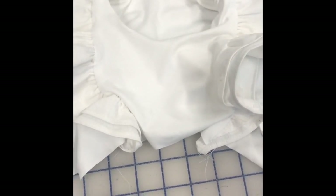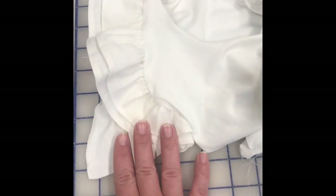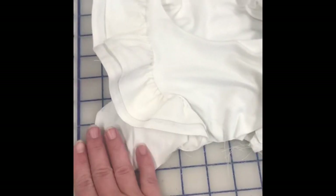One of the options is to be a sleeveless top, and that's what we're going for because we've got these double flutters going on. It's really cute — we don't need sleeves.